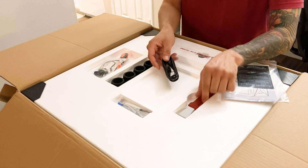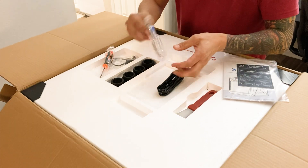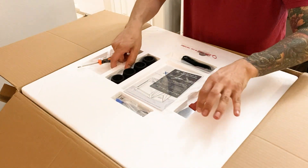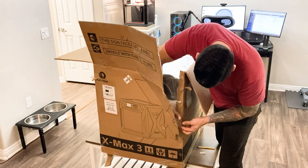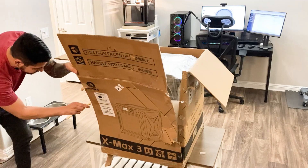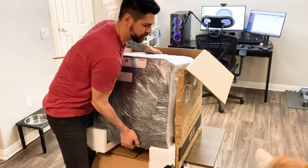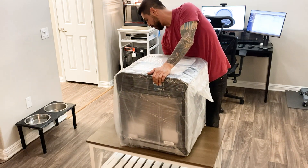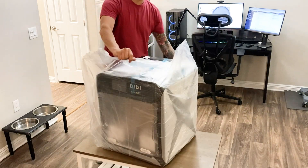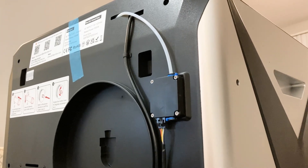Included accessories are the manual, Z offset helper sheet, ethernet cable, scraper, printer feet, hard steel hot end screwdriver and tools. I'm very impressed with the packaging of this printer. Here is the back side of the printer, which houses the dry box as well as the filament run-out sensor.